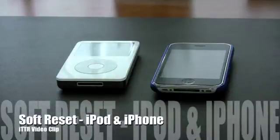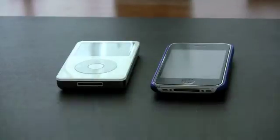Hello and welcome to ITTR. In today's video clip, we're going to learn how to perform a soft reset on an iPod and on an iPhone. If you have an unresponsive iPod, the best thing you can do is perform a soft reset. You'll find out that most problems can actually be solved by just two simple steps. So the first soft reset we'll demonstrate is on an iPod.